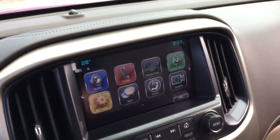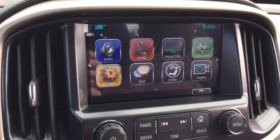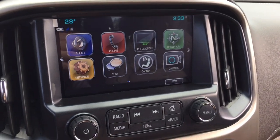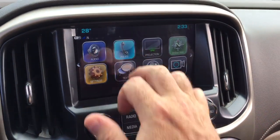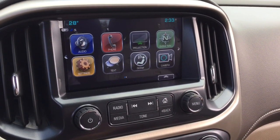You can crank those tunes up with the AM FM Sirius XM satellite radio, time and temperature display, OnStar navigation, Apple CarPlay, Android Auto with projection. The phone icon allows you to pair your devices and use it for both hands-free calling and stored media.